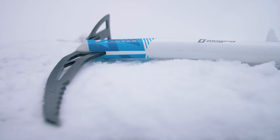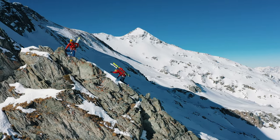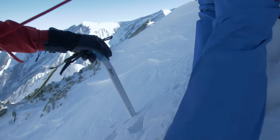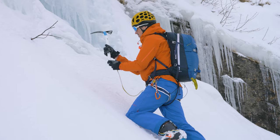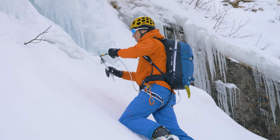The pick is made of durable chromoly steel, and it easily penetrates even hard snow or alpine ice. The Wizard Lite head is ergonomically shaped and makes the self-arrest maneuver easier. Holes in the head as well as in the bottom part are big enough for attaching a carabiner or bungee tether.